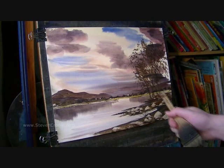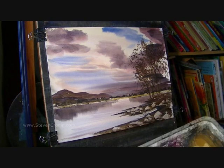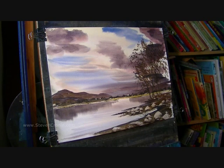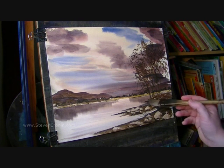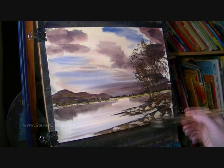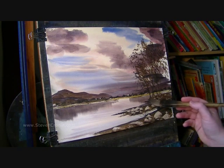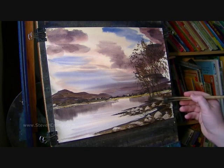What I might do, just where these trunks, these tree trunks meet the ground, just get a darkish mix — just a few things growing out of the ground. Just helps.